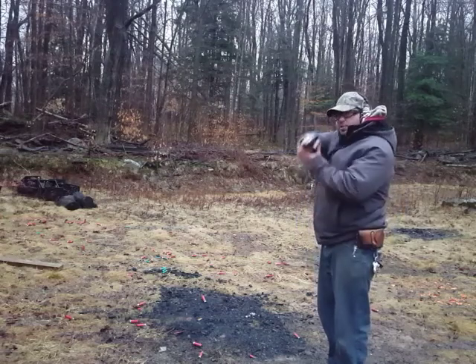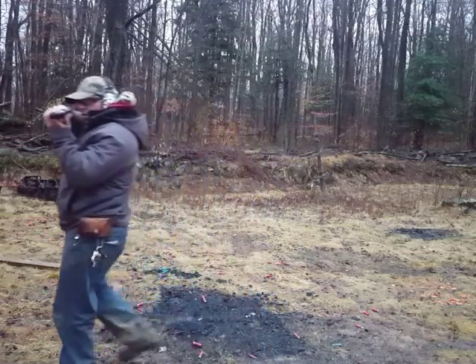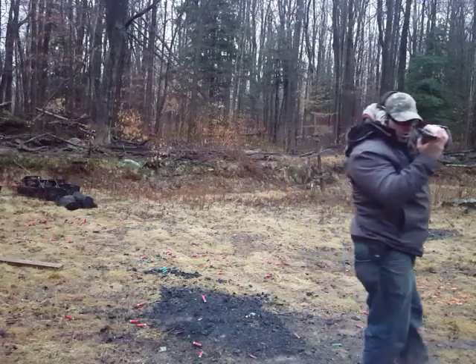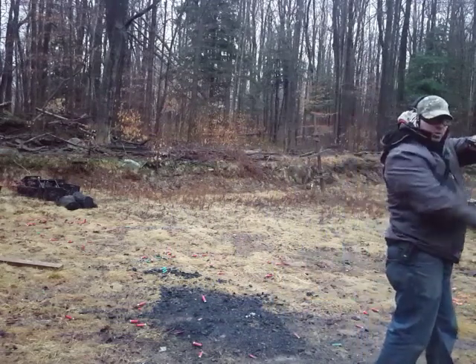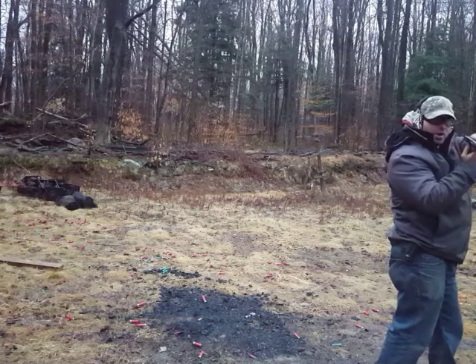For this drill, I'm going to be holding the firearm in this position here and walking and firing. When I get to the end, I'm going to switch hands and walk this way and fire. The reason I'm holding the firearm like this is it allows my feet to point in the direction I'm moving, and I've got two hands on the firearm keeping it steady.